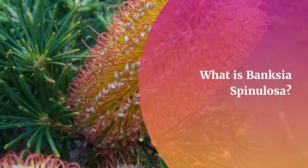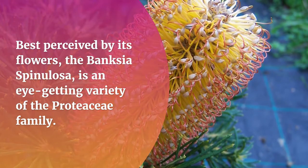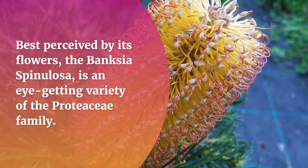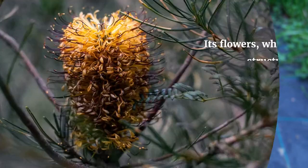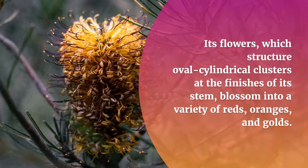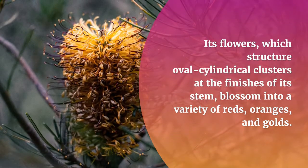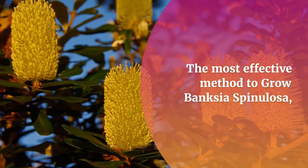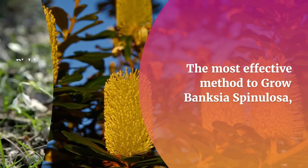What is Banksia Spinulosa? Best perceived by its flowers, the Banksia Spinulosa is an eye-catching variety of the Proteaceae family. Its flowers, which form oval cylindrical clusters at the ends of its stems, blossom into a variety of reds, oranges, and golds.